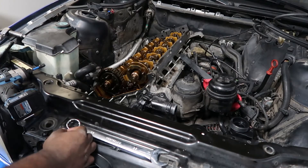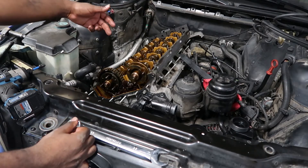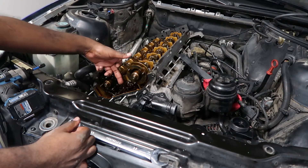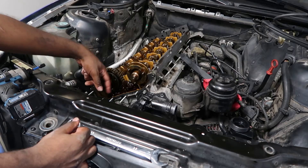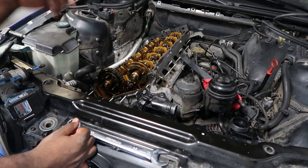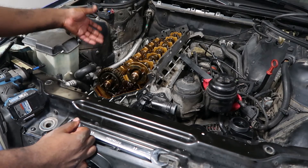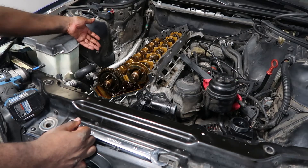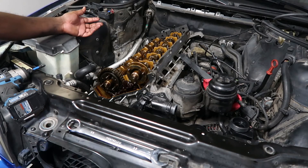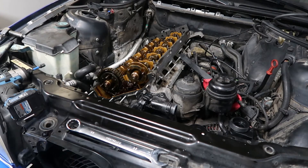Everything is installed in the back and the timing is lined up properly, so I can get to the guide and pull the bolts out on it. Once I pull the bolts on the guide, I'll remove the tensioner, then remove the sprocket, and then I'll be ready to take the head off. We finished with the exhaust and should be taking the head off relatively soon. This is a project, so let's go ahead and finish up.